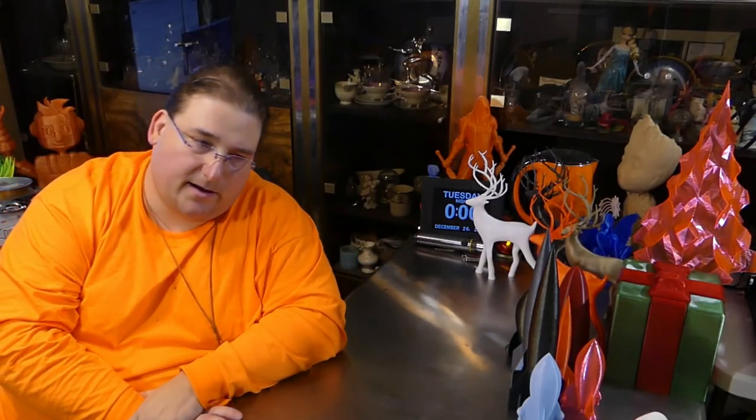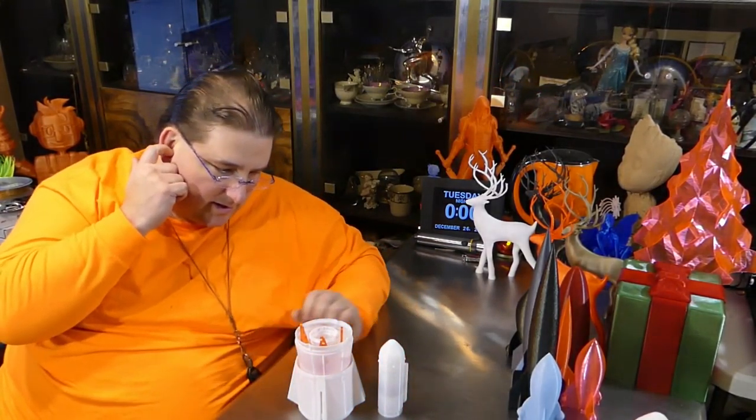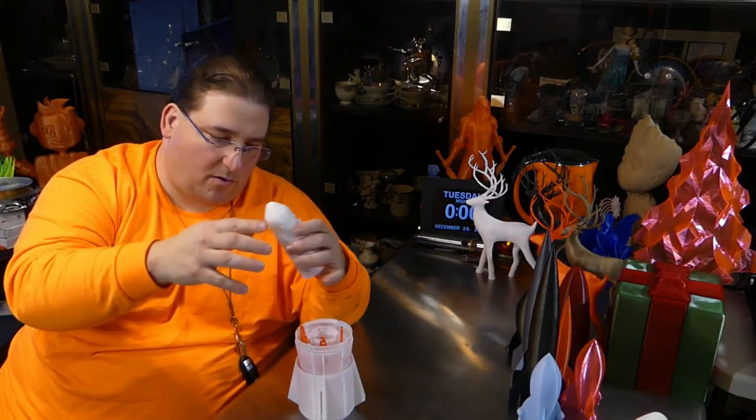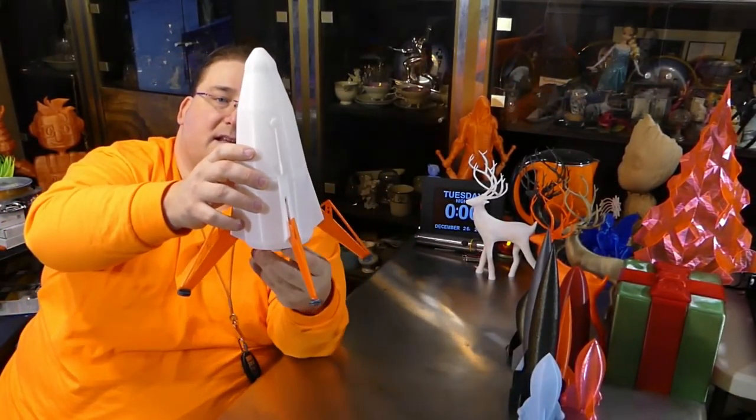I found this online by a user named MechG — links will be down below. He made something absolutely amazing: this bunch of parts. These are all different parts that thread and bayonet together. All of this was printed on the Ender, except for the legs, which were on the A5. When you put them all together, you end up with this — the Mars Lander.